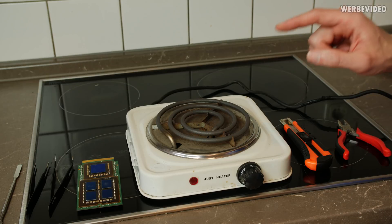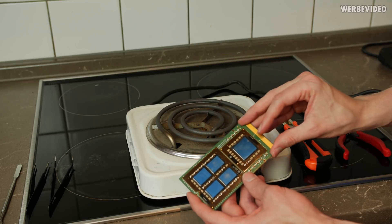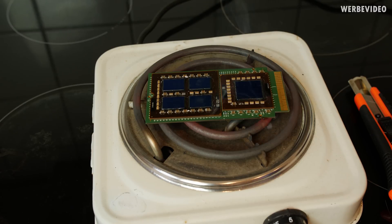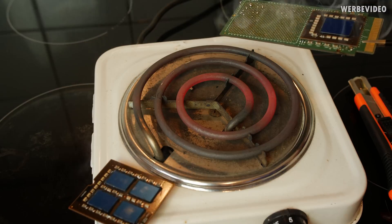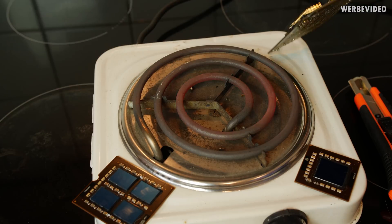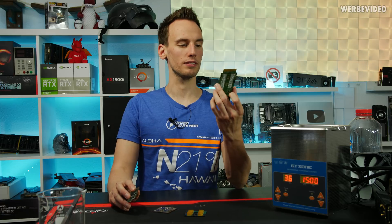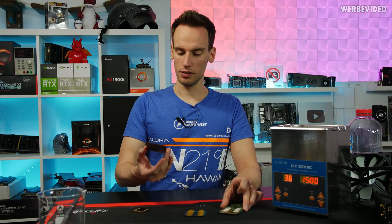For the first step we are using this heater, just putting the entire thing on there. This could be quite ugly, but we will need about 250 to 300 degrees Celsius just to remove the PCBs. First step is successful. The only annoying thing is that those PCBs smell extremely bad once you heat them up, but we don't really have other choices to disassemble those.